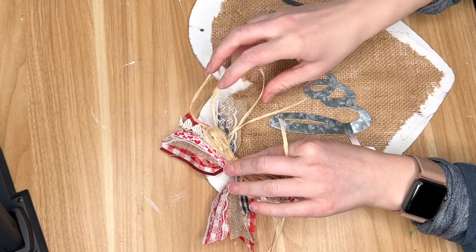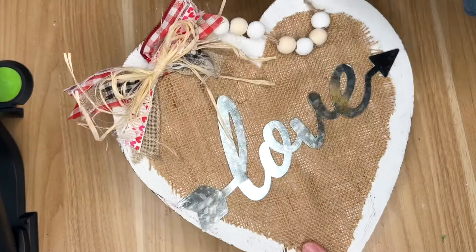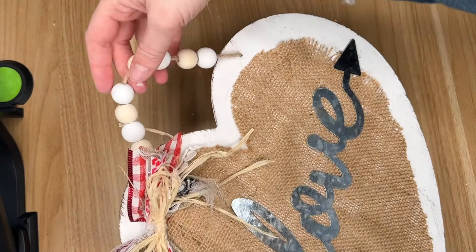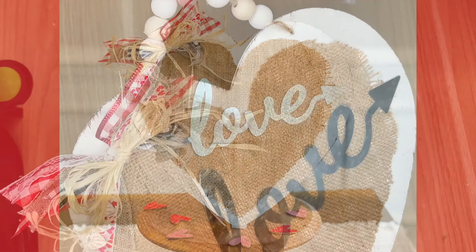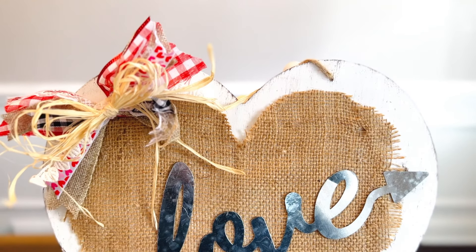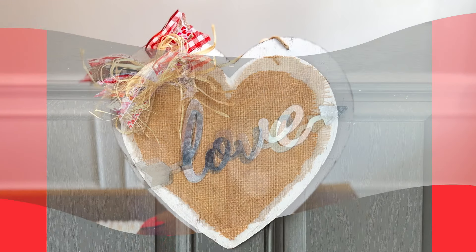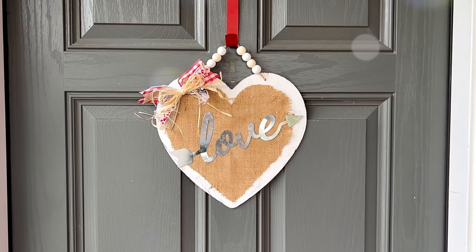I also made an X bow, and in a later DIY I will detail it a little bit more. I did this one, and then I did another X bow, so I will show you that in just a little bit. Then I strung together the wood beads, the natural and the white, alternating them so I could have that as my hanger for this sign.